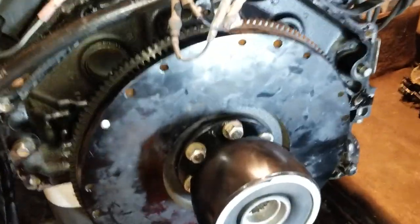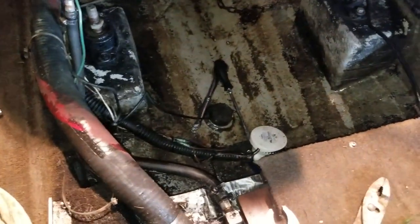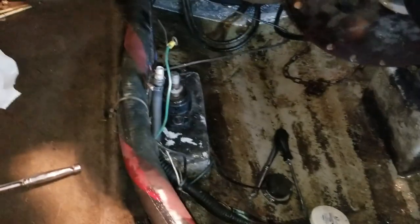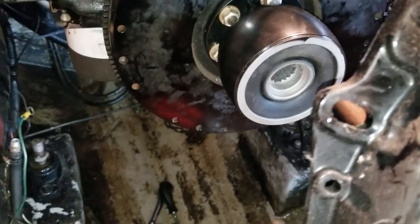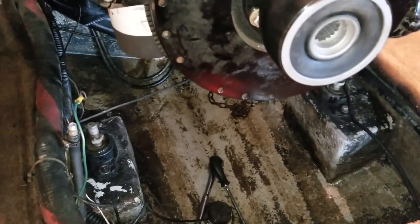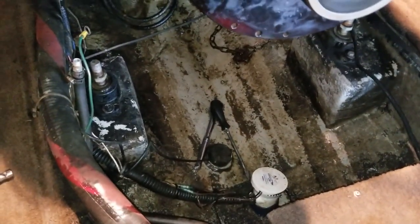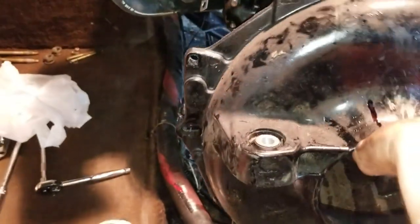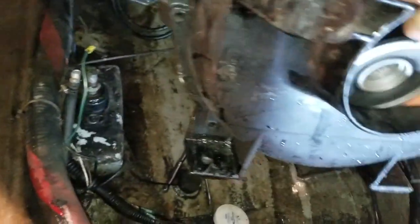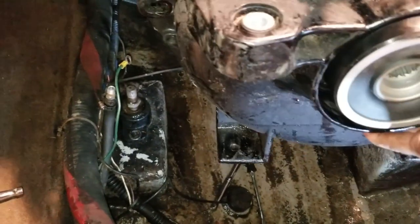Got that put back on there. Now it's time to put the bell housing back on. Normally while at this point I would power wash everything out - power washers are the most amazing thing ever made - but I don't have access to water and I'm not going to make that mess in my buddy's garage. The bell housing goes back on the same way it came off - there are two alignment tabs, one here and one on the other side, and you just want to get all that lined back up.